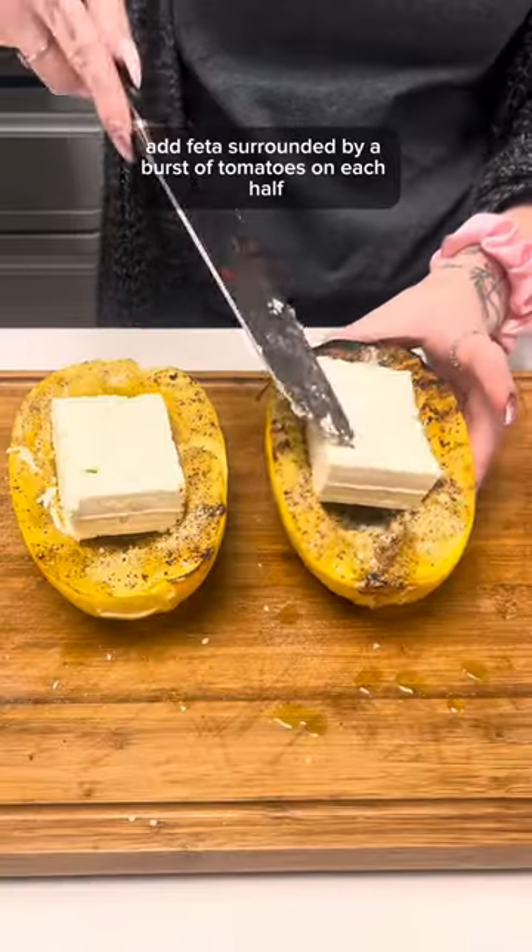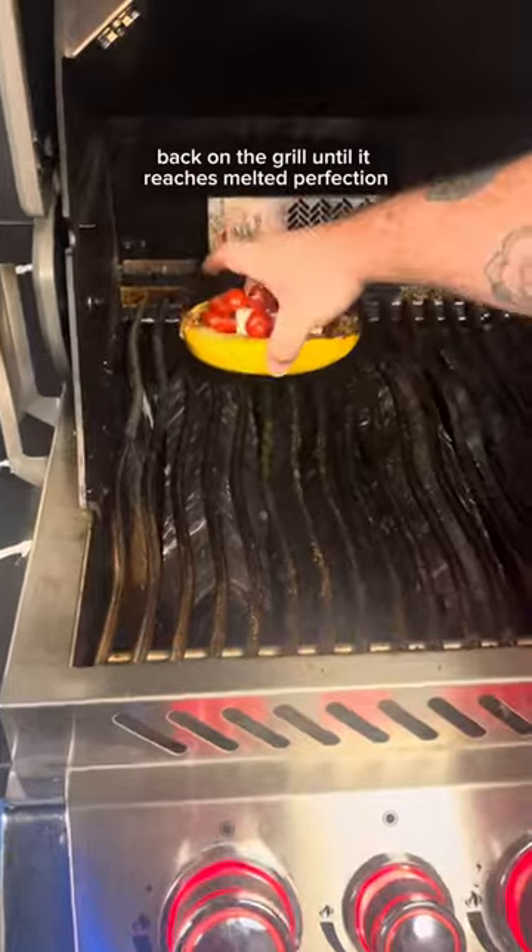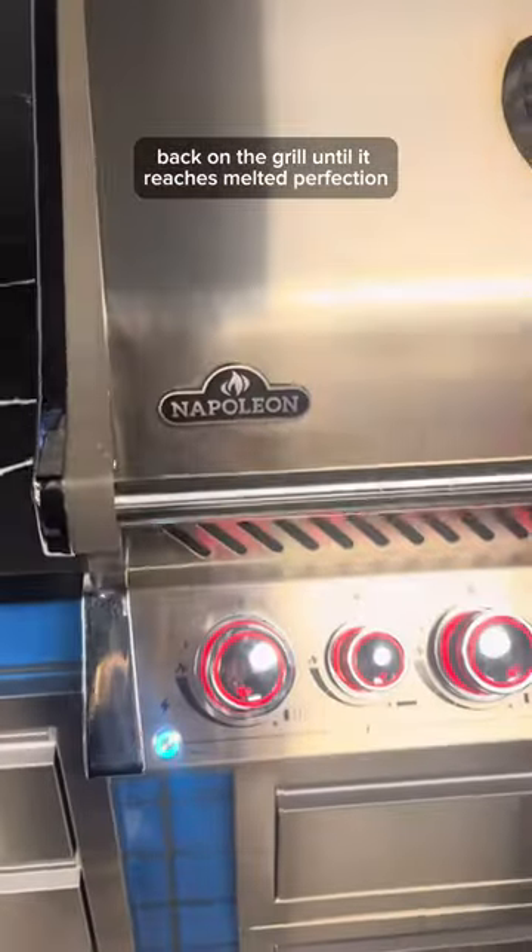Introducing the star — add feta surrounded by a burst of tomatoes on each half. Place the squash back on the grill until it reaches melted perfection.